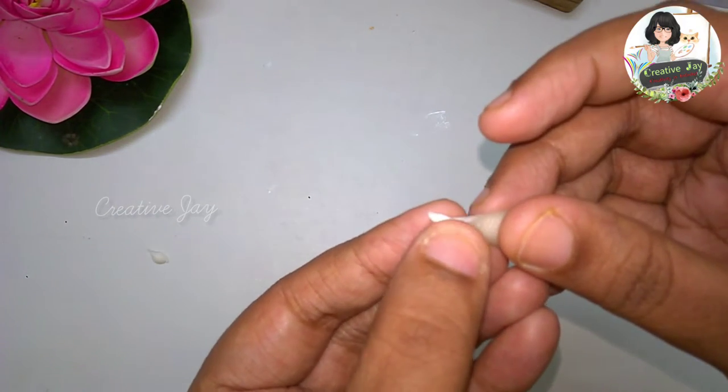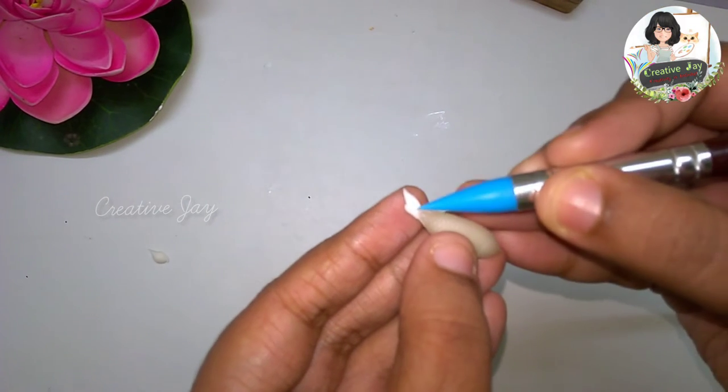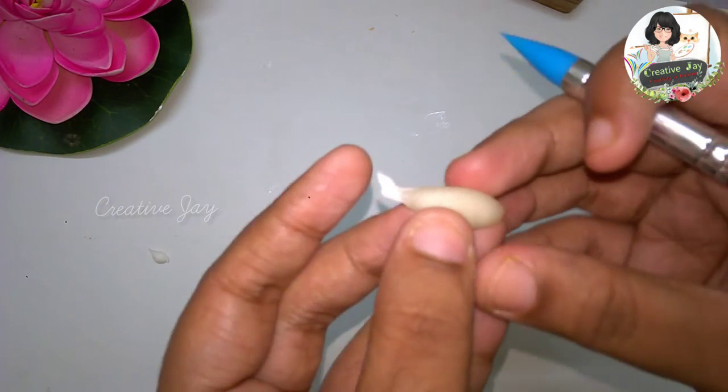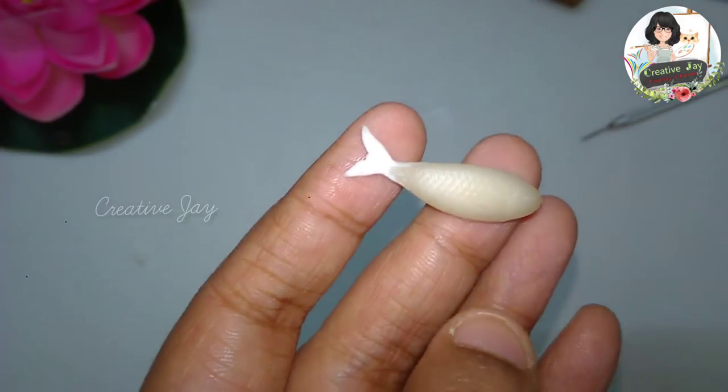We have to use a little finger to blend. This is a little bit of wax.